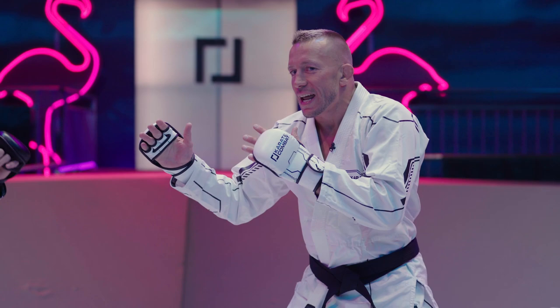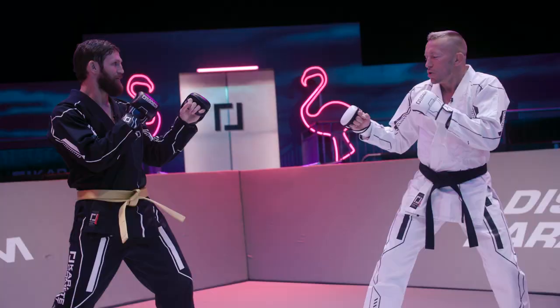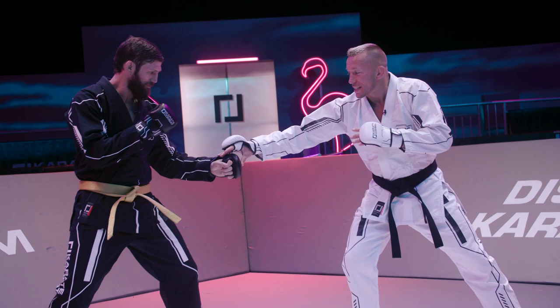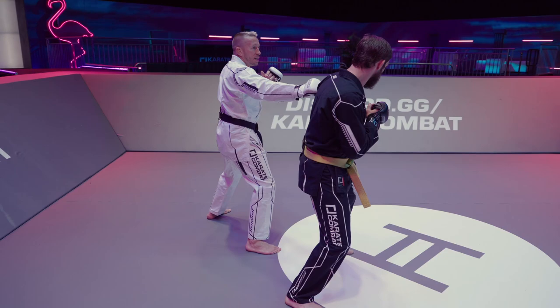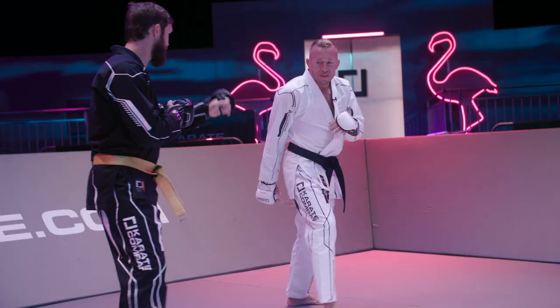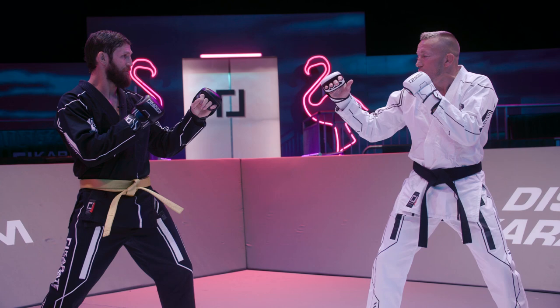Once that is done once or twice, my opponent will expect me to go with the same move because in fighting we often have very short-term memory. So I'm going to fake the calf kick, but it's going to be a bait to lower his hand down, and then I can go with the Superman lead punch. So I'm going to go with a fake and go with my Superman, and move always to the outside.